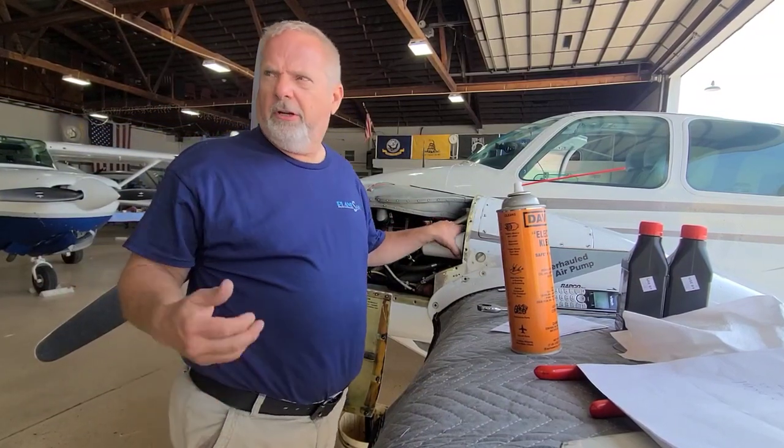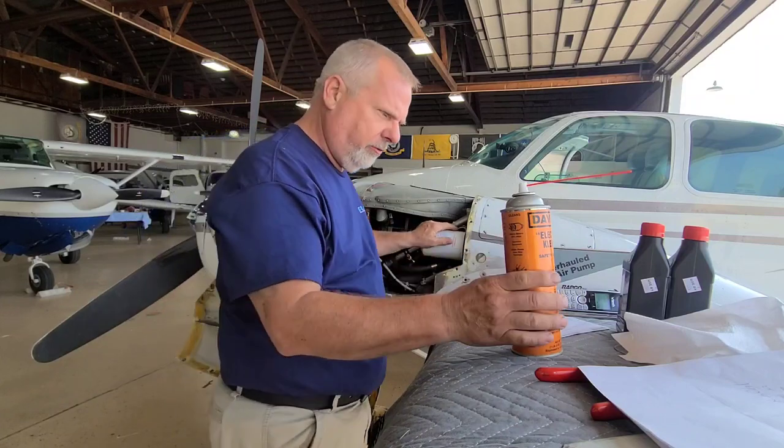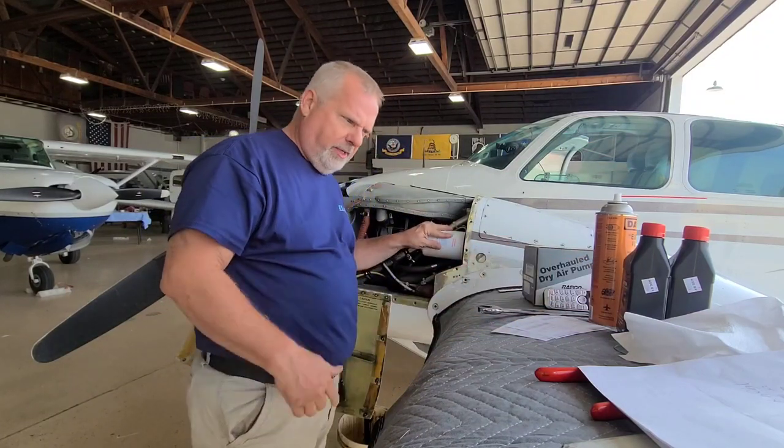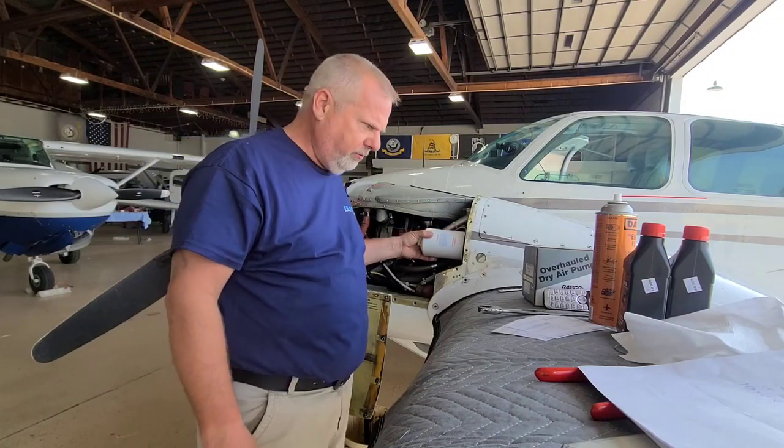I did the left filter — opened it up, it looks good, looks as good as the right one did. So we're good there. Put the new filter on, torqued on about 16 to 18 foot-pounds.